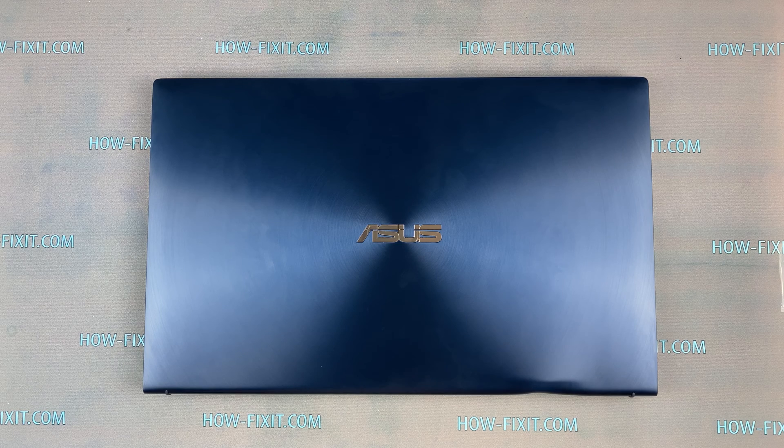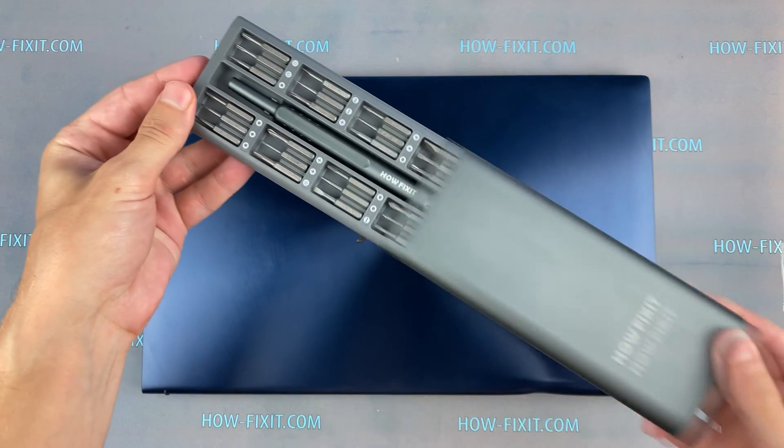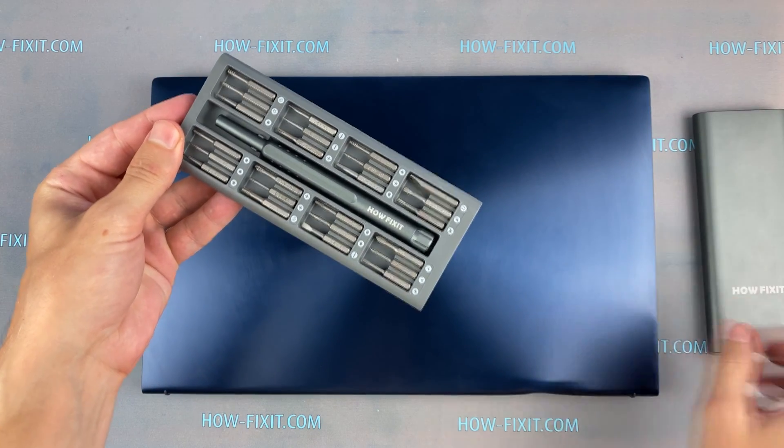Welcome to HoverFixit! In this video I will show you how to disassemble the ASUS ZenBook 15 UX534FT laptop, clean it from dust and replace thermal paste.